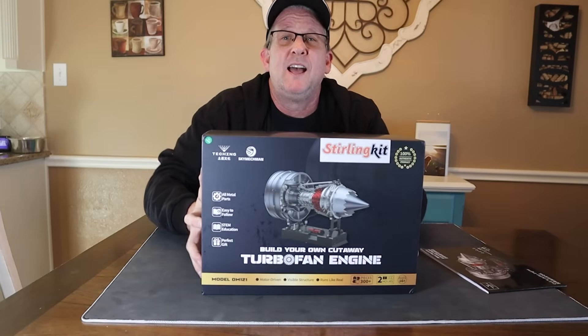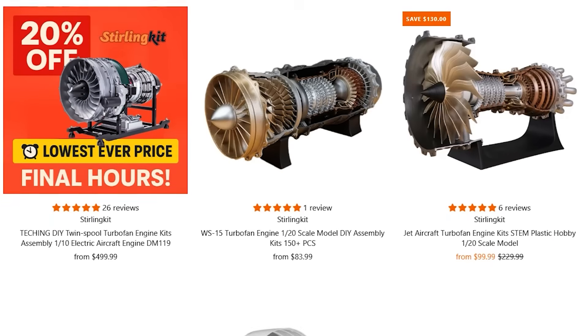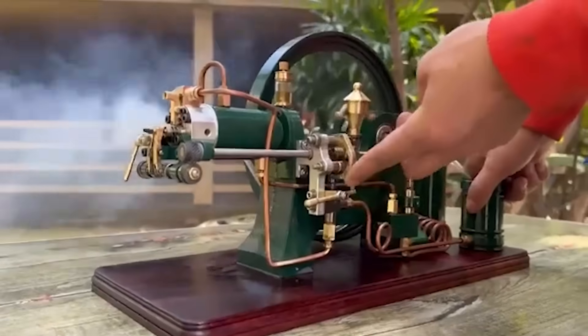Hey guys, I'm Brian. Today we are going to be building a model of a turbofan engine. This company Sterling makes models of all different types of engines — some are aircraft engines, some are car engines, some actually burn fuel.